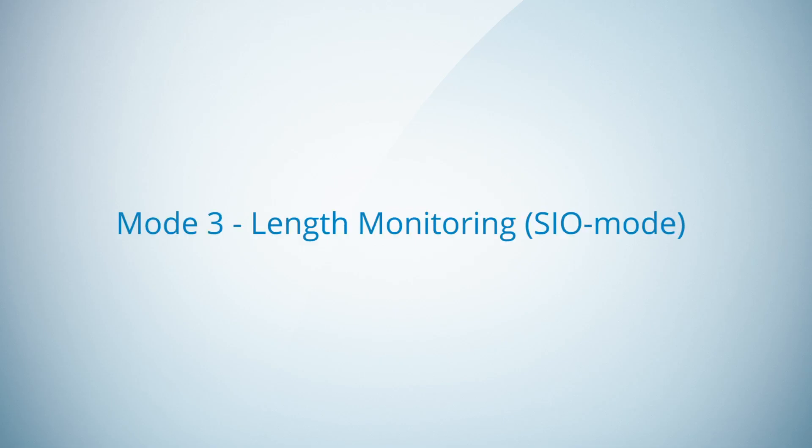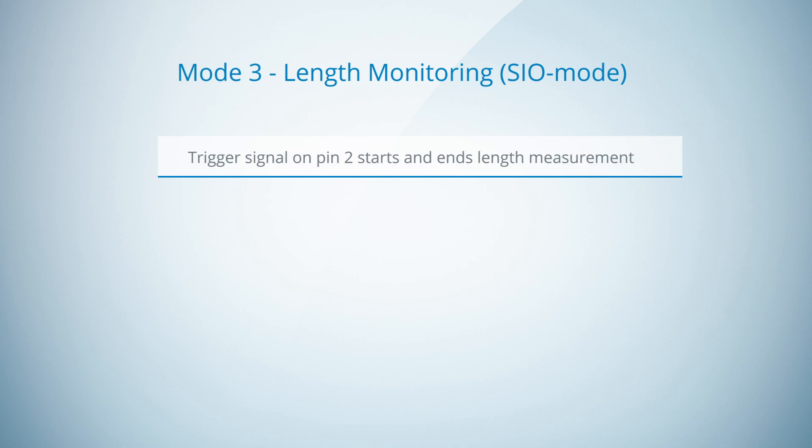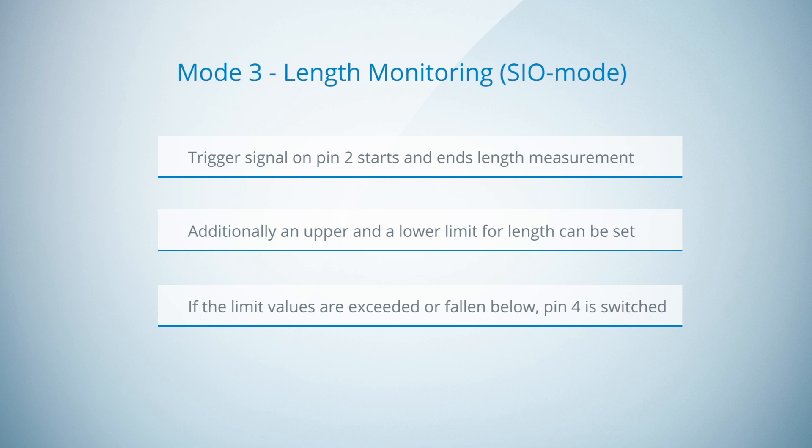Now we come to the third mode: length monitoring in SEO mode. In this mode, the encoder is just working as a switching device. There is no IO-Link communication anymore when the encoder is used in the application. The trigger signal on encoder pin 2 starts and ends the length measurement again. The user can set again an upper and a lower limit for the length value to monitor the length value of different objects. If the set limit values are exceeded or fallen below, pin 4 is switched.